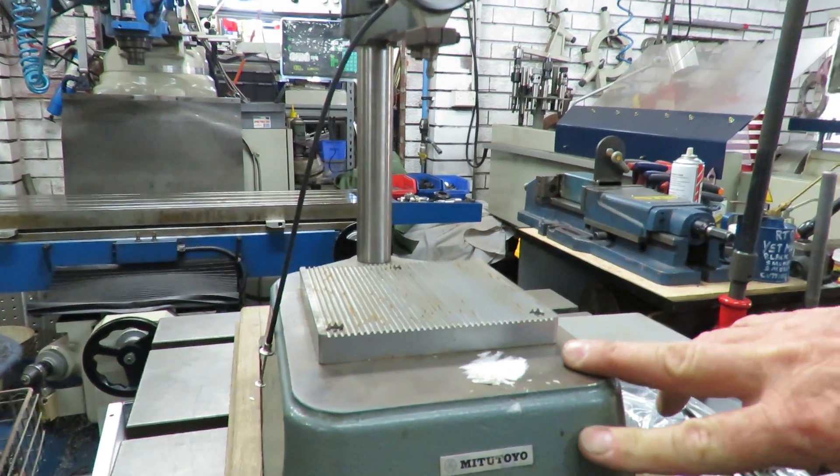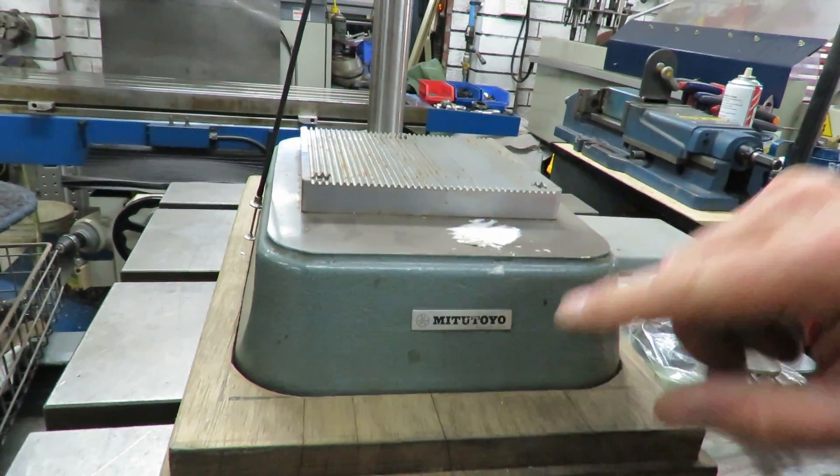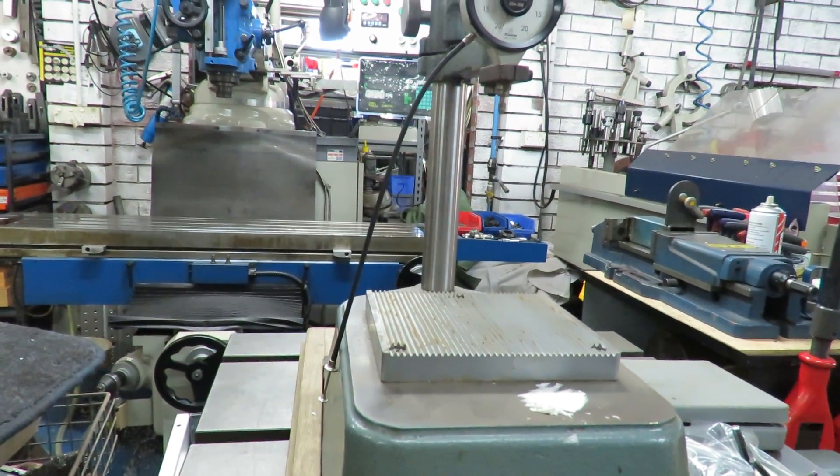It doesn't get much use. If you go down you can't see the Mitutoyo. So we'll be setting this up and doing an inspection of whether there's an out of roundness on the gear.